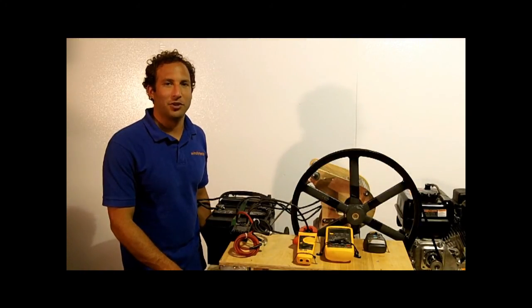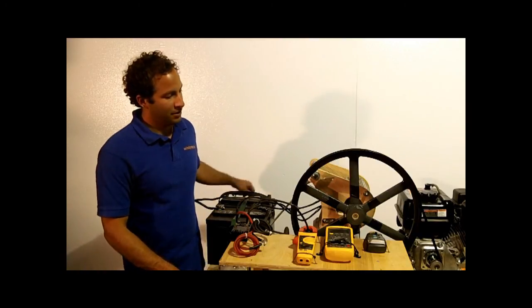All right, so now we're going to make a video of the shorted current versus RPM of the Wintura 750. To do that,